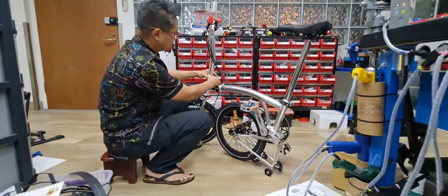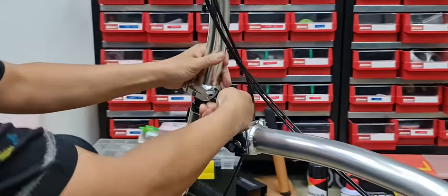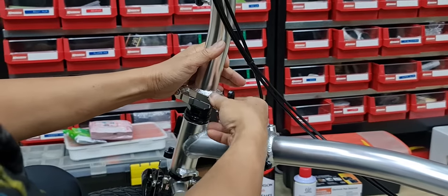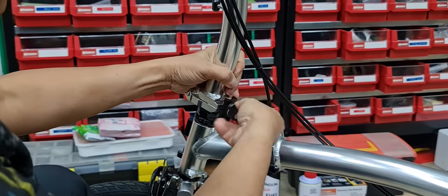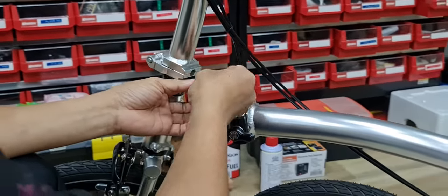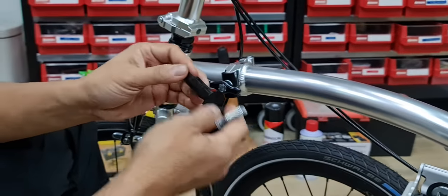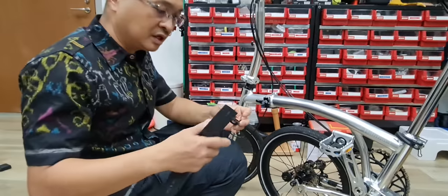First thing is that this part is always a problem because when you tighten it, it's spinning. So I know that there is a plastic spring you can put here, but the easiest solution is just to use this rubber.